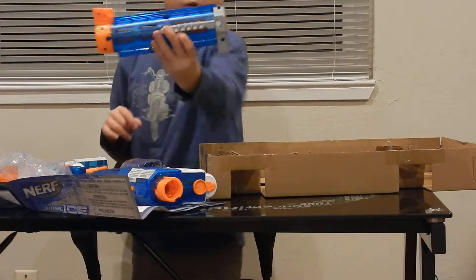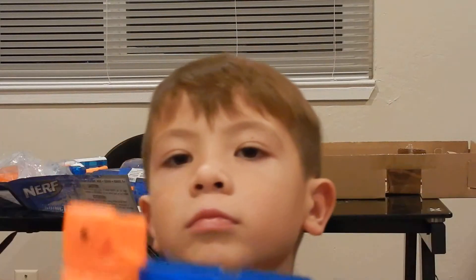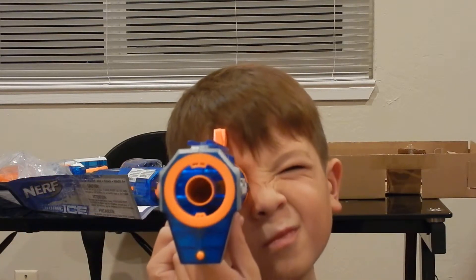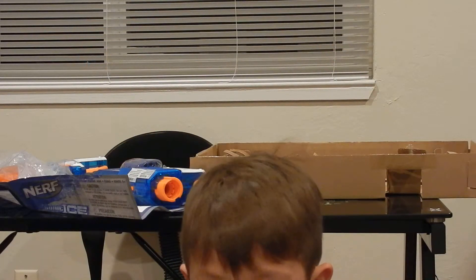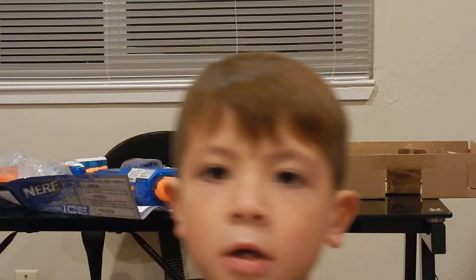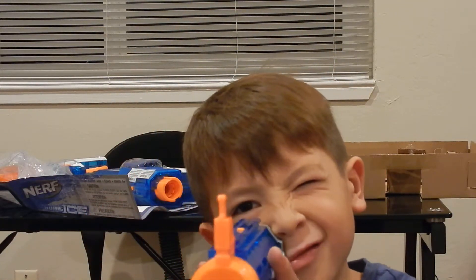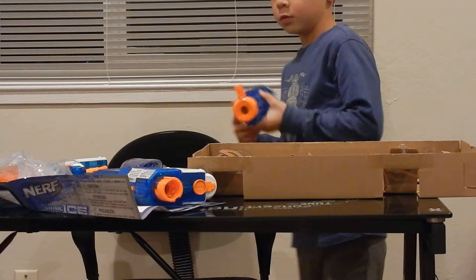Then I guess we'll go into the barrel. The Retaliator barrels are very cool. This is the Retaliator barrel. What's cool about this barrel is that if you have a Retaliator, you can flip that up and then you have a safety. That would — you know — it's very cool. So that's the barrel.